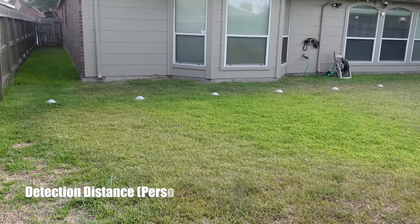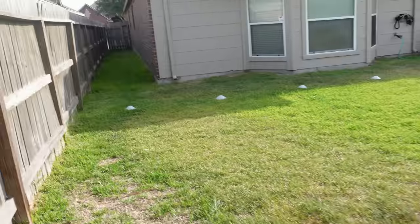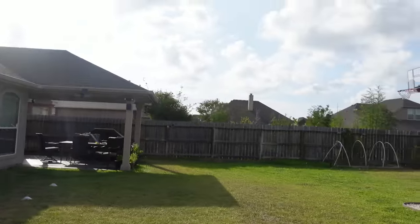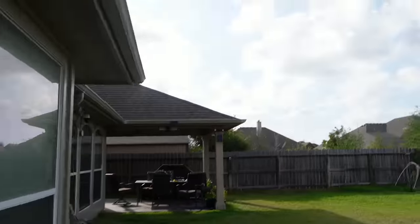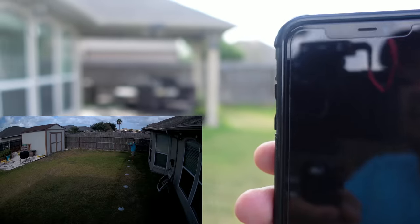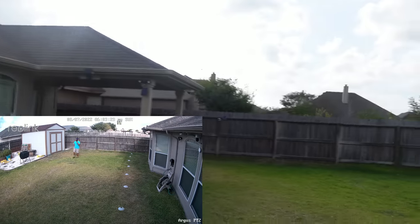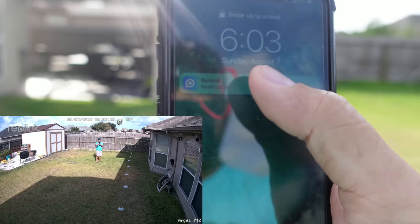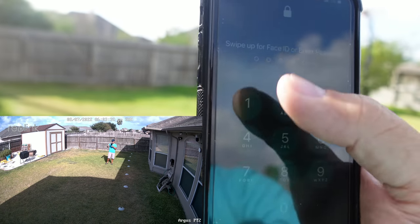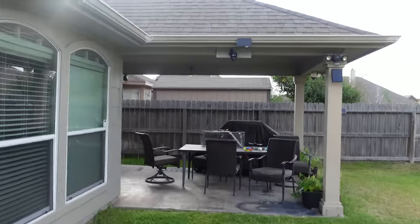Now we're going to test the maximum detection distance of the Reolink Argus PT 2K with person detection set to the highest sensitivity. At 40 feet — not detected. At 35 feet — not detected. At 30 feet — not detected. At 25 feet — detected. I'll check the recording later to confirm exactly when I got detected. We also tested how quickly the camera starts recording when motion moves toward it.